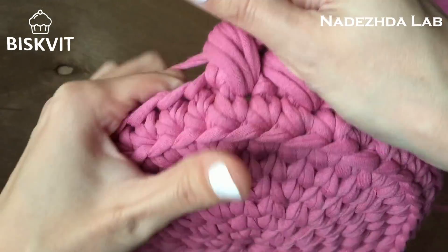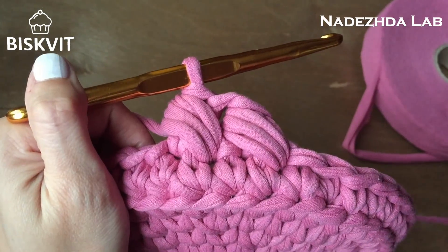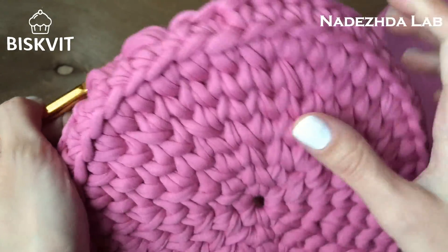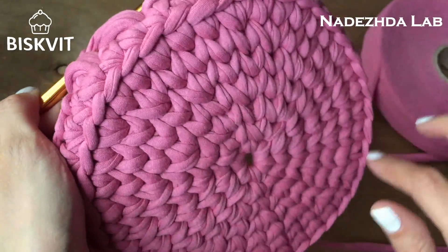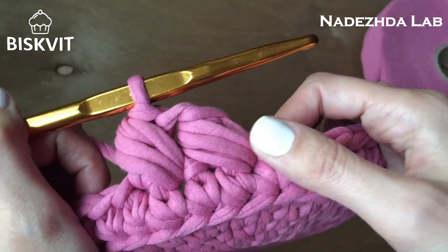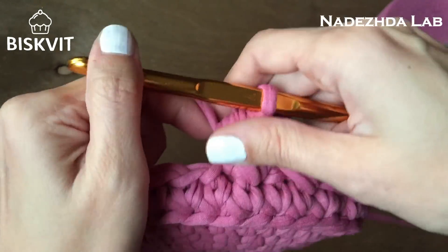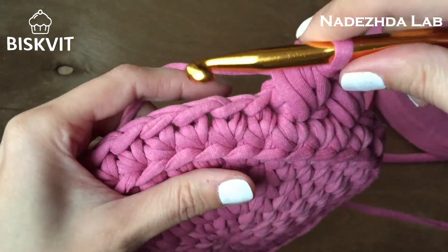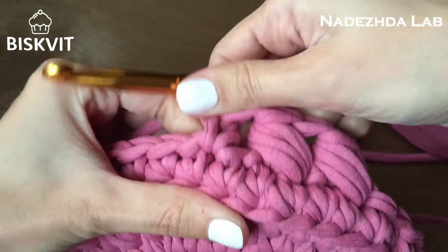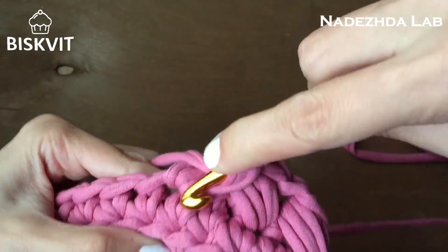Вот у меня петля, которую я пропустила, и в неё я опять делаю 3 петли с накидами — они образовывают пышный столбик. Снова все петли на крючке провязываю. Так вяжу до конца ряда. Раппорт узора состоит из двух петель, поэтому важно, чтобы количество петель в круге было чётным. Нечётное число — и либо одна петля останется, либо вам одной не хватит. Следите за чётным количеством петель.